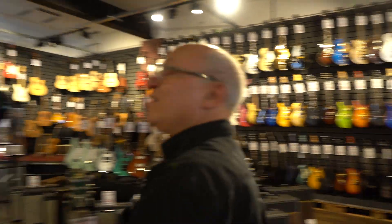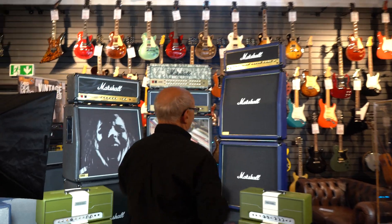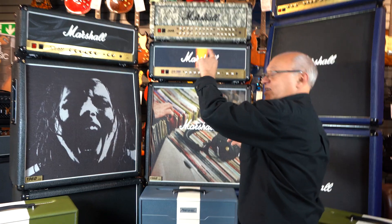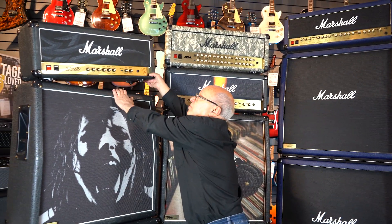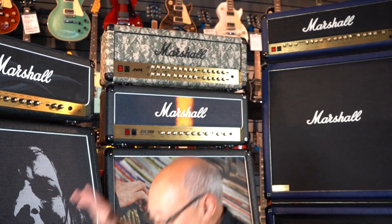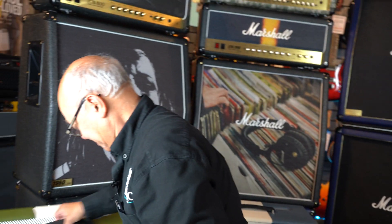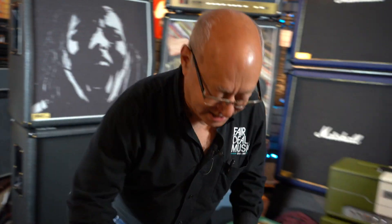But even more than that, follow me — we have got a plethora of Marshall dummy cabs. We've got a whole full stack flat to go on the wall, we've got Marshalls with different images on the front of them. These are all dummies, the heads are all dummy cabs and stuff like that. We've got some lovely Astoria heads and cabs but they're all dummies. You're wondering to yourself, what would I do with one of those?